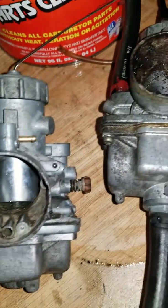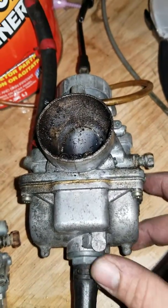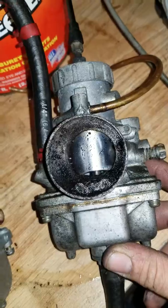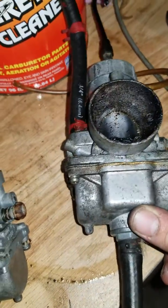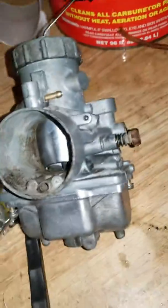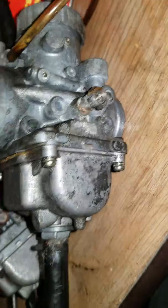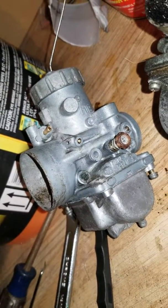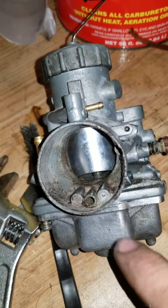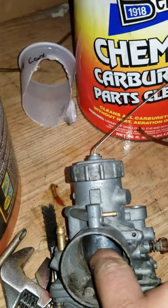I'm pretty sure this one is toast and I'm wasting my time, but the Chem Dip made it look pretty nice. You can see how dirty that one is — this one was equally as dirty on the outside. It definitely cleaned it up and got a lot of the gunk out, but this slide is still seized.